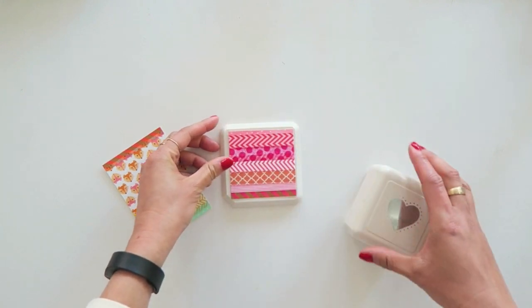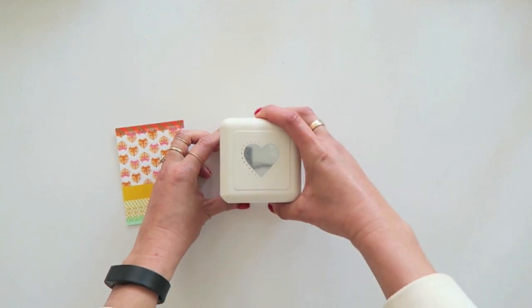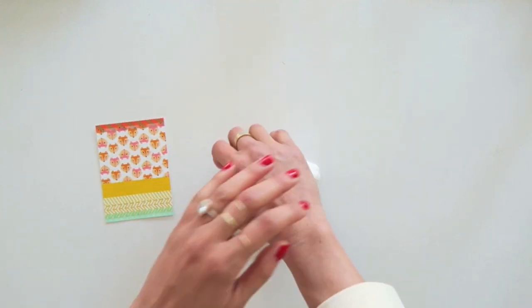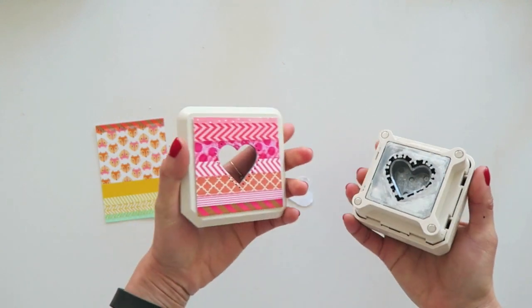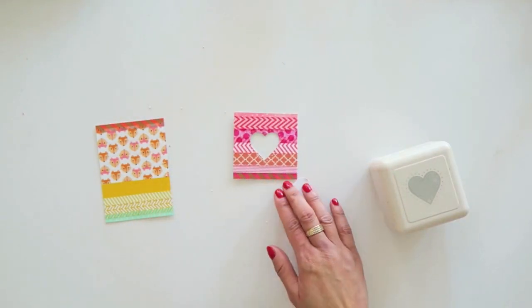This punch is by Martha Stewart and I've had it for a few years, so I'm not sure if it's still available. I set it in here and the magnets hold it together in place, and then I have to punch and squeeze all the way down really hard — then it looks like it's stuck together, but it pops right off, and I have now a heart cutout. That looks really cute.